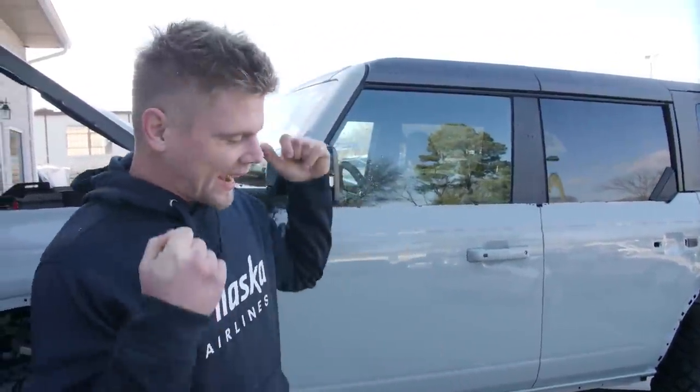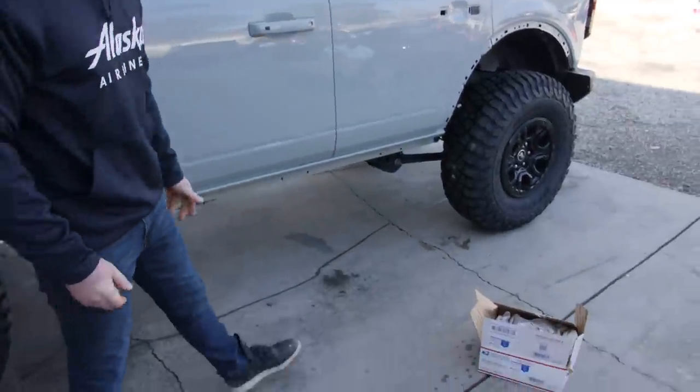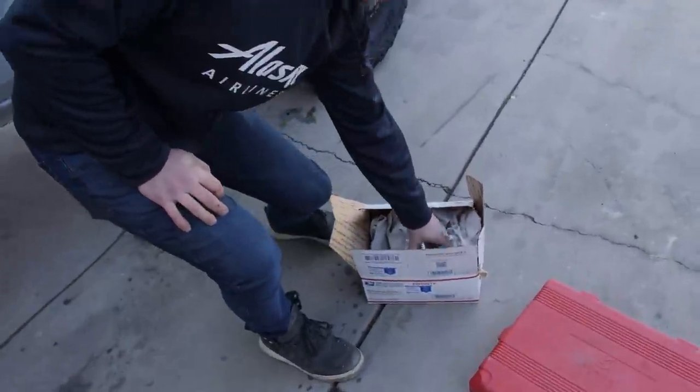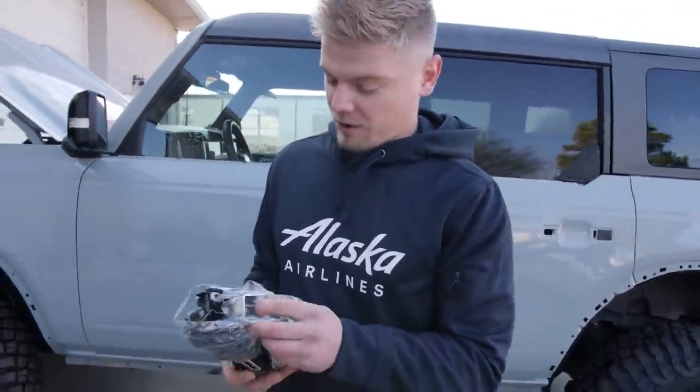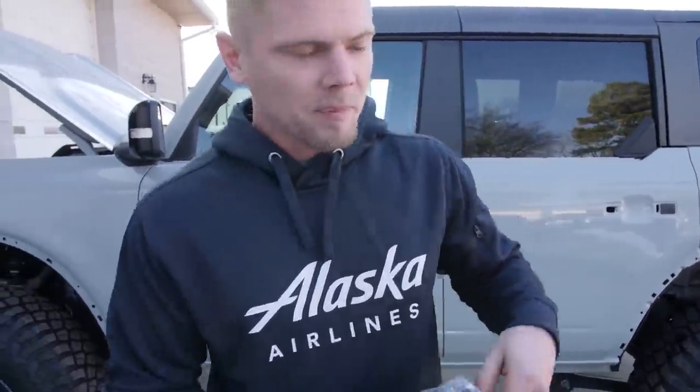Welcome back to the channel everybody, today we are finally back on the Bronco. We got our SRS module and our seat belt back in from Safety Restore — huge shout out to Safety Restore, they're turning these suckers around for us. We're about to pop them in and get this thing done and out of here, so let's get started.